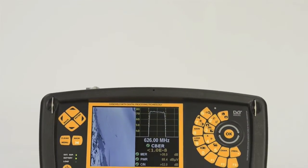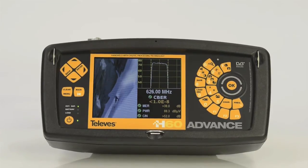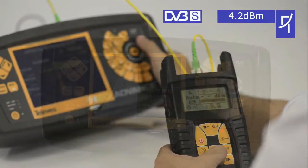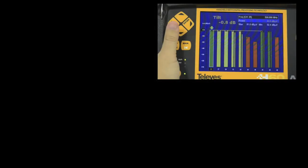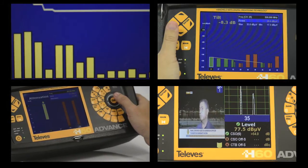The H60 also features a wide range of unique features that make it the perfect tool to certify facilities and distribution networks, with its network analyzer, optical interface, and CATV measurements such as tilt, RF attenuation, CSO, CTB, and HUM, along with its graphic equalizer.